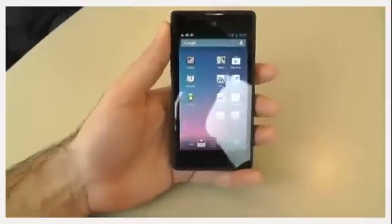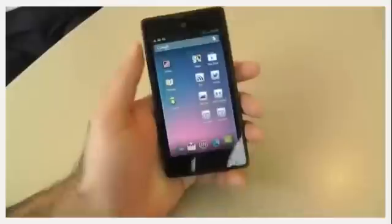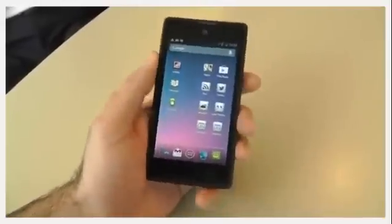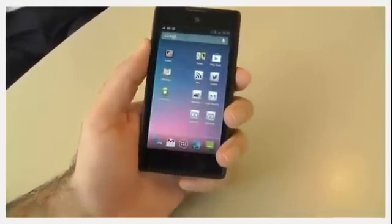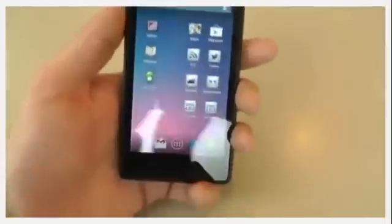From the front, it's a regular Android phone. We've got an HD front-facing camera up there, an HD screen at 1280 by 720, and it's running Jellybean. So it's a standard Android phone.